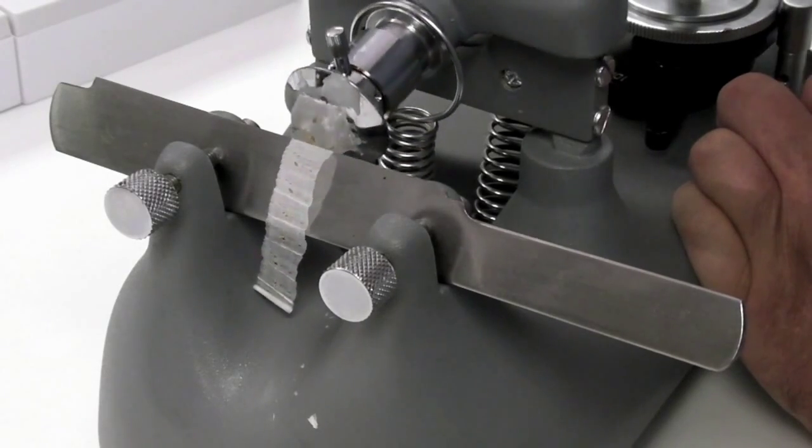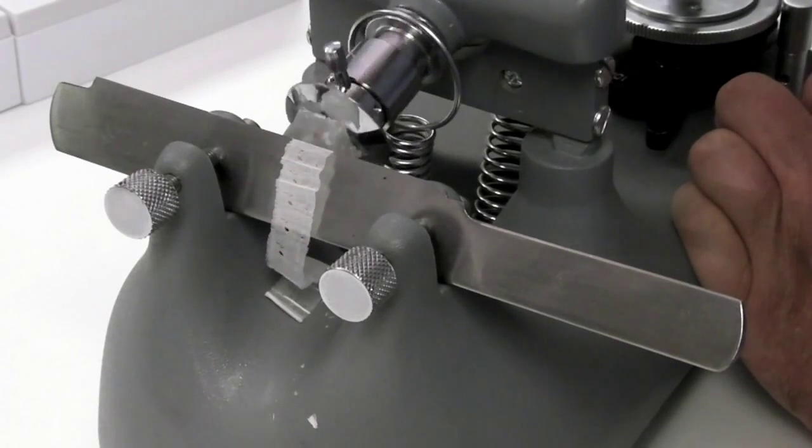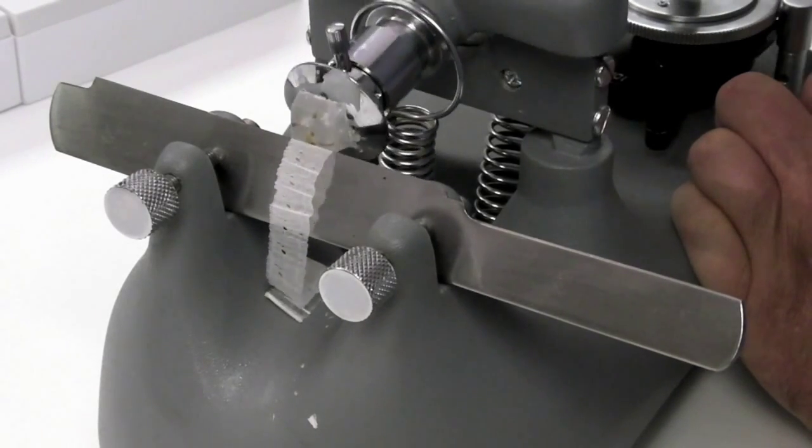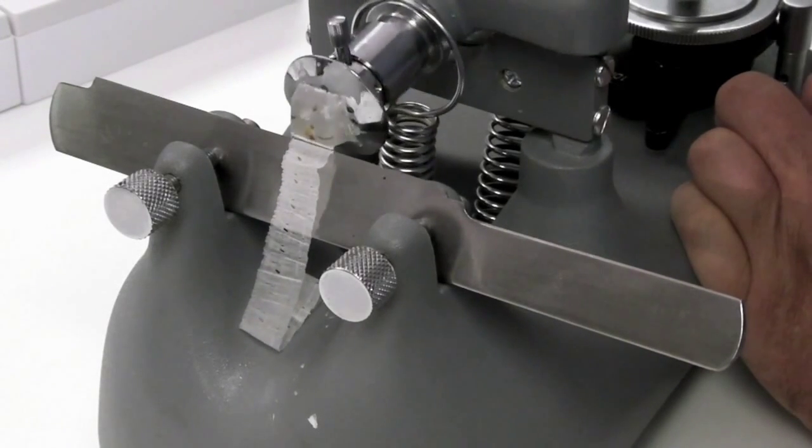The Brunel rocker is an ideal microtome for ribboning sections, and here you can see that just by keeping a rhythm going, sections can be cut as a ribbon.